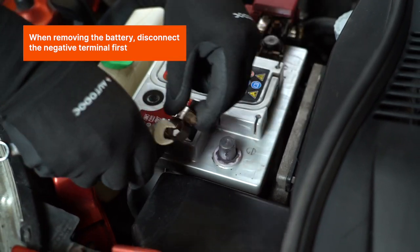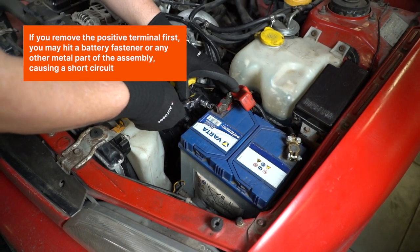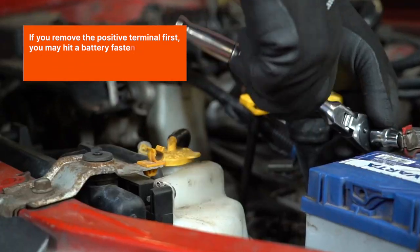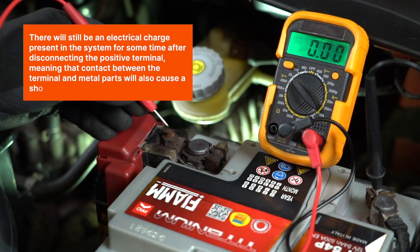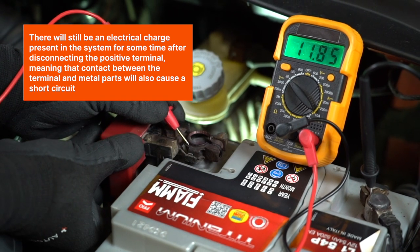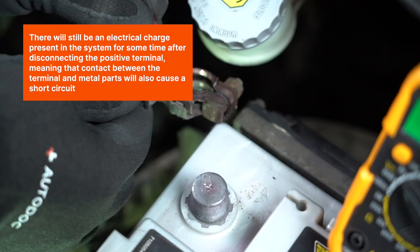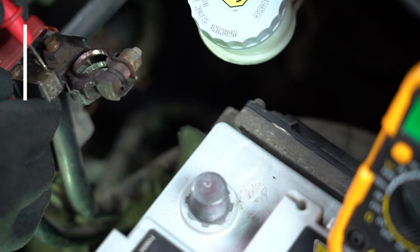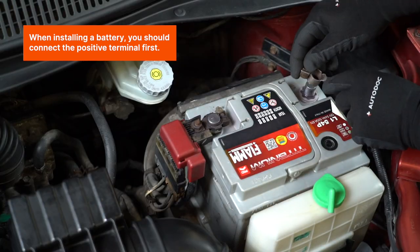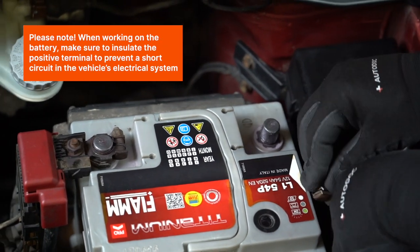When removing the battery, disconnect the negative terminal first. If you remove the positive terminal first, you may hit a battery fastener or any other metal part of the assembly, causing a short circuit. There will still be an electrical charge present in the system for some time after disconnecting the positive terminal, meaning contact between the terminal and metal parts will also cause a short circuit. When installing a battery, connect the positive terminal first.